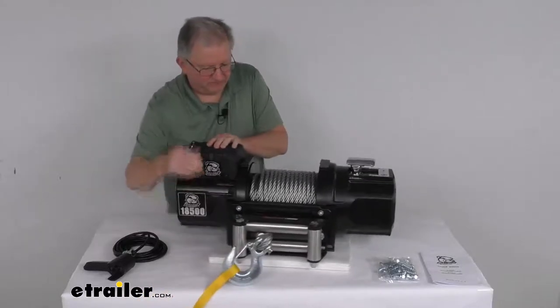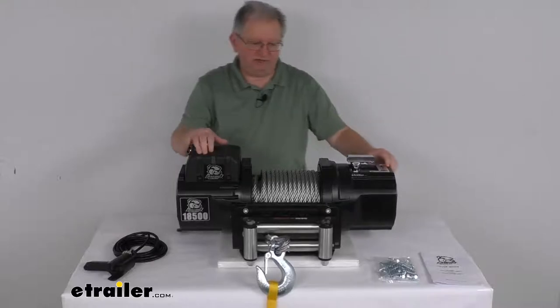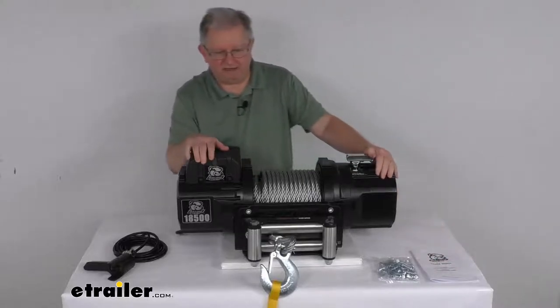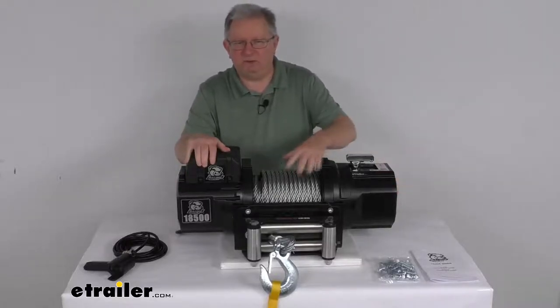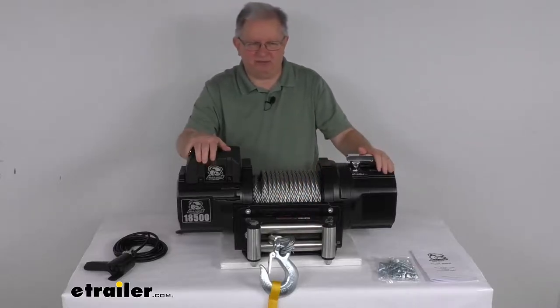But it is also a very heavy duty winch — holds up really well and has very nice features. It does come with mounting hardware and a nice set of instructions and owner's manual describing all connections and how it operates. That should do it for the review on this Bulldog Winch Heavy Duty Series Off-Road Winch with the wire rope, the roller fairlead, and an 18,500 pound weight capacity.